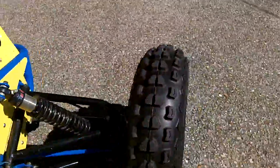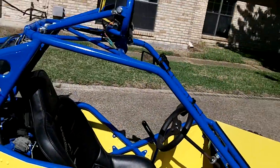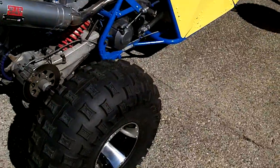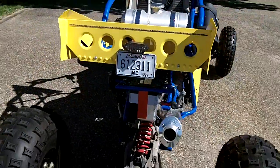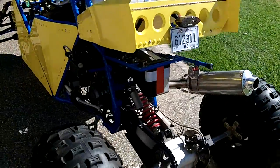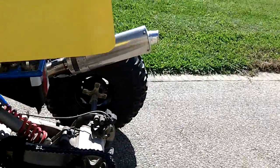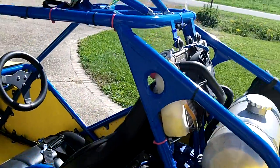Getting out of it. All around, it's got all new tires. Basically the whole machine is new. Yamaha Raptor motor. Disc brakes, front and back.